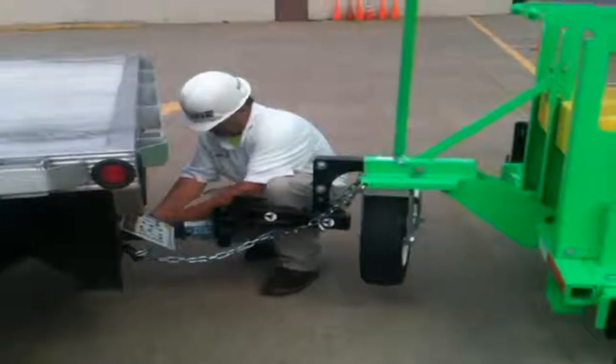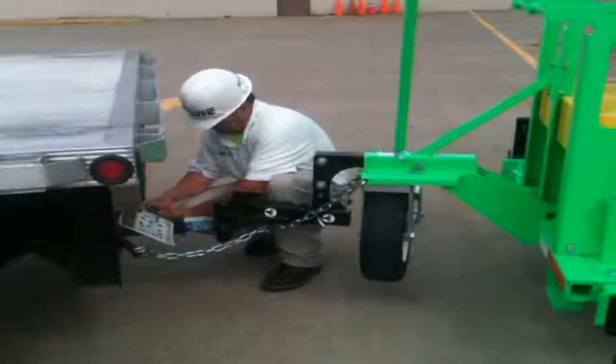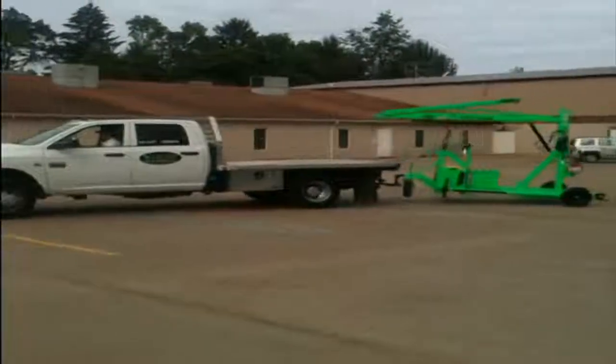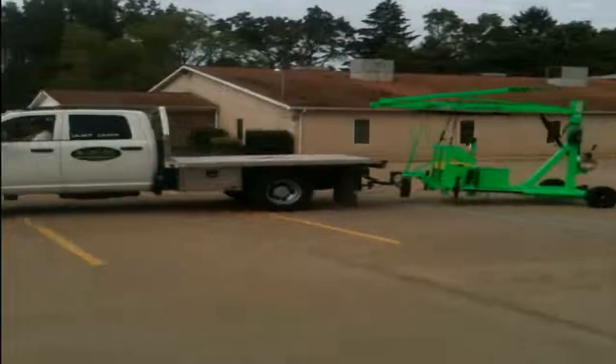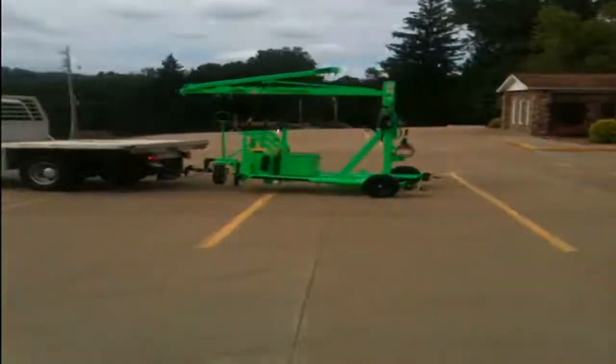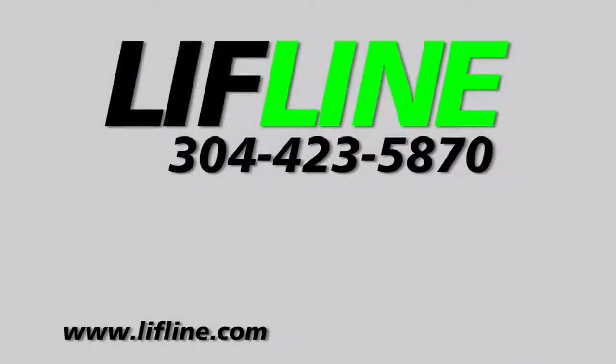A serial number tag is placed on each machine stating the model, weight, and date of manufacturing. Our office keeps records of each piece of equipment, including when and where it was shipped. A biannual inspection is required for this machine. Call Lifeline Inc. for recertification or any questions.